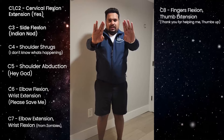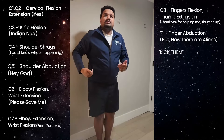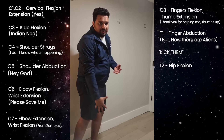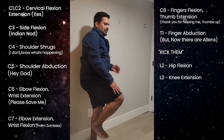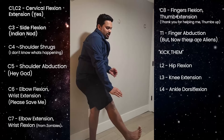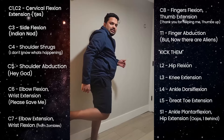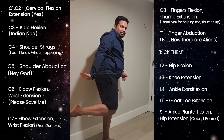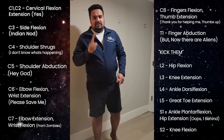'But now there are aliens' — finger abduction and adduction is T1. So when there are aliens, I'm going to kick them. L2 is hip flexion, L3 is knee extension, L4 is dorsiflexion, L5 is great toe extension. 'Oops, there's one behind' — that's hip extension and plantar flexion for S1, and S2 is knee flexion.